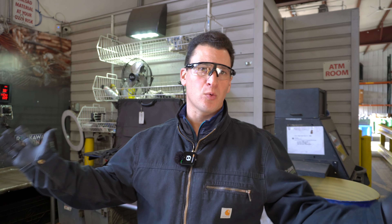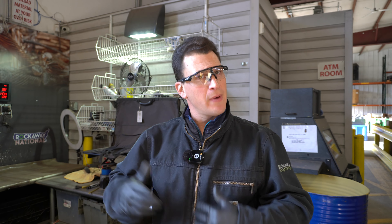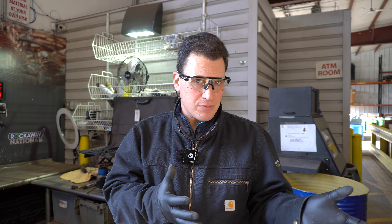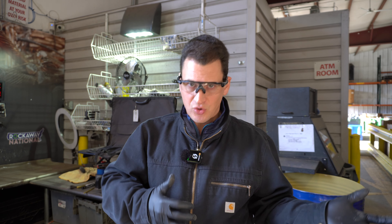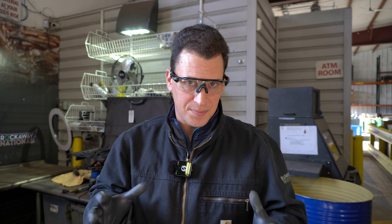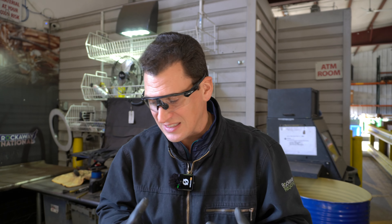Copper bearing material, otherwise known as CBM, is an item that may pop up in your scrapyard receipt after you go to the yard. You might walk away and say, what are these three letters CBM and why is the item so cheap? Copper bearing material is something we get at our scrap yard in New Jersey all the time.